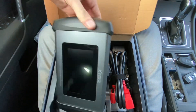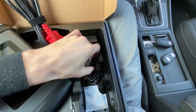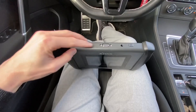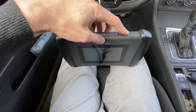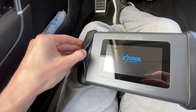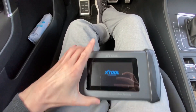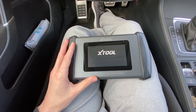The device looks like this — it's a tablet. We also have an OBD cable, USB cable, USB power brick, and some adapters. At the top we have a USB port, the diagnostic port, a power connector, and a power button. The grips are rubber, there's a five-inch touch display, a microphone, and a speaker. The device runs Android 10, has two gigs of RAM and about 20 gigs of internal storage.